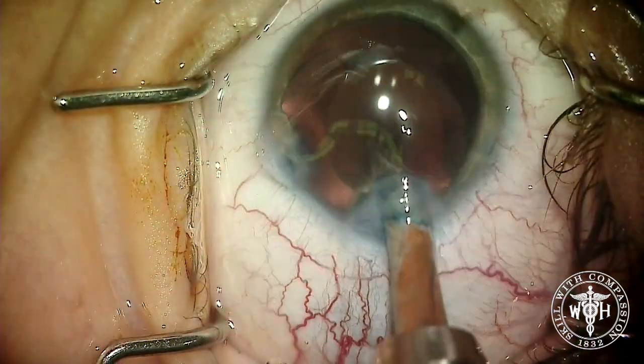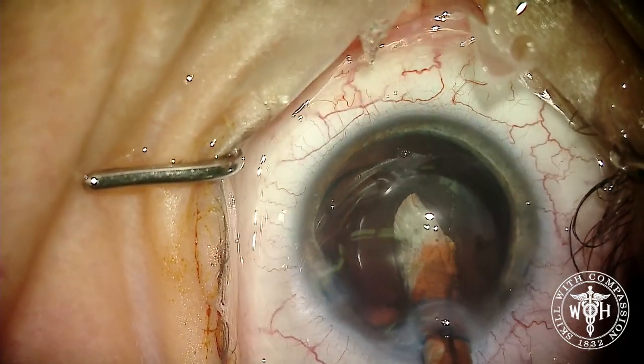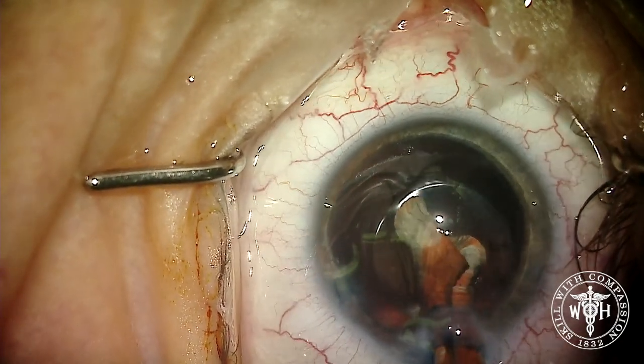We put this in the Silver Series inserter made by AMO. This inserter is not made for this device, but it happens to work pretty well. An important step is right here: making sure that the leading edge of the artificial iris goes into the capsular bag.